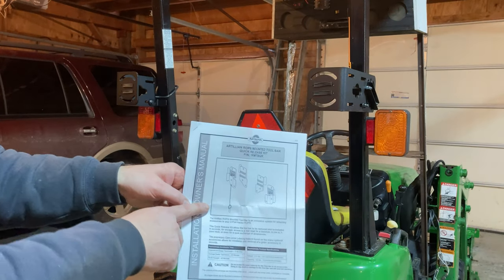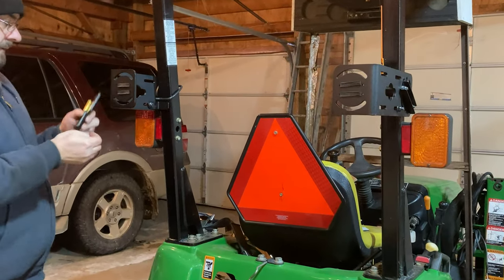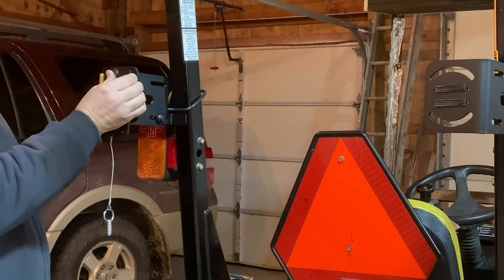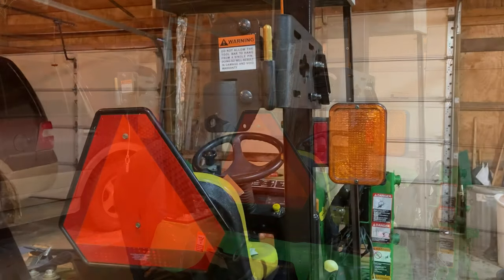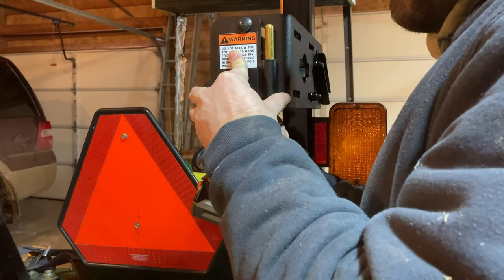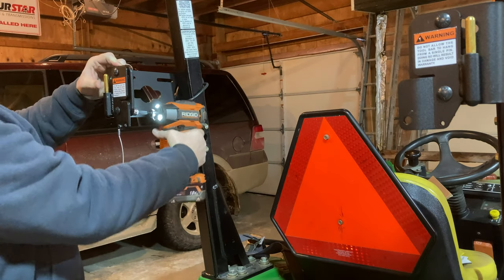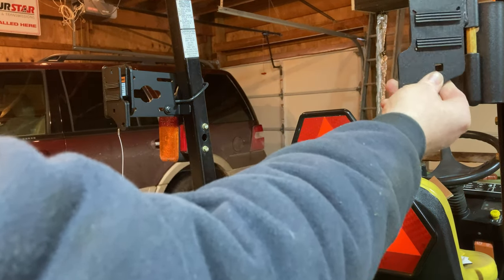Now I'm going to show you, if you have the quick release toolbar kit, how that mounts. There are little brackets that attach to the toolbar bracket — they've got kind of a hinge look to them with a gold colored pin sticking up. They come with nice carriage bolts that hold the bolt in place on the front so you're just tightening from the back. There is a left side and right side to this, so you want to make sure you get them oriented correctly. There's the other side of the hinge type bracket — it just slides down over top, and you can see it's got those rubber sticky pieces that hold the toolbar in place.